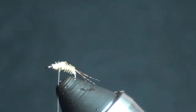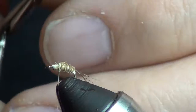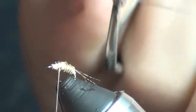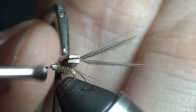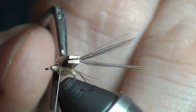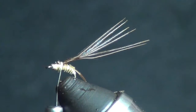Now we're going to tie in our pheasant tail. I've already tied a few of these and I already have them in my hackle plier - I'm just going to set that right on top and tie it in. You want these to be all lined up right next to each other and perfectly on top.